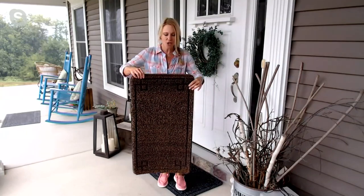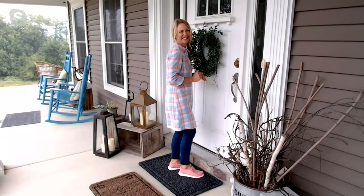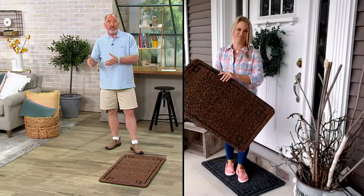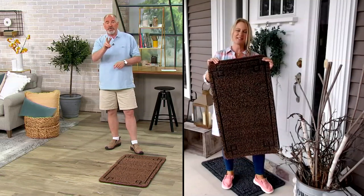There's a nice weight to them, so when you put these down, don't worry about them blowing away in a wind and finding them in your neighbor's yard. They stay put — they have a non-skid back, so they're going to stay put when you walk on them. Simple and easy to clean: shake them right off, plop them right back down, and you are cleaning without having to lift a finger. Again, it's the best kept secret for cleaning — keep the dirt outside your home, you do a lot less cleaning inside.